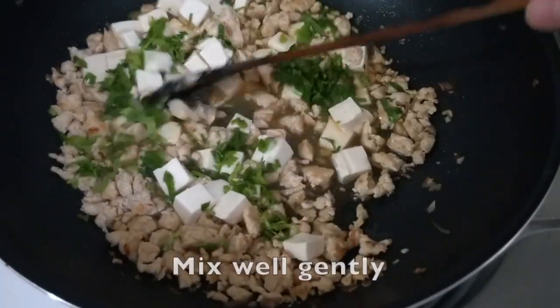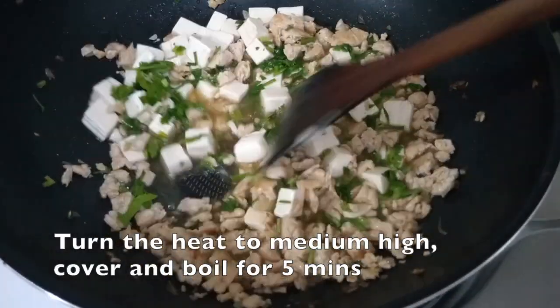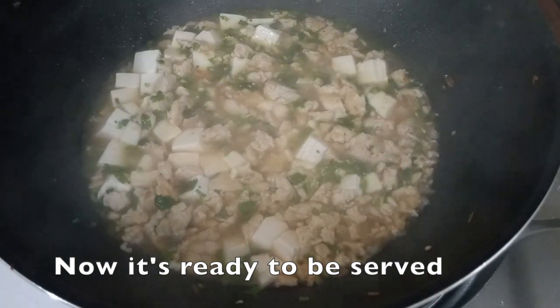Mix well gently and turn the heat to medium-high, cover and boil for 5 minutes. Now it is ready to be served.